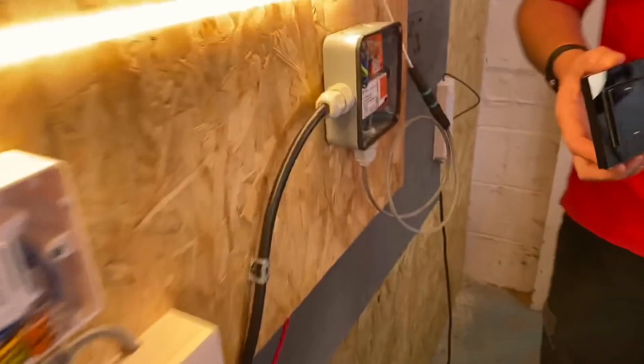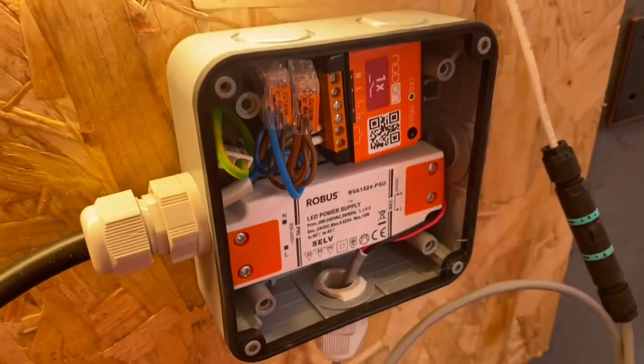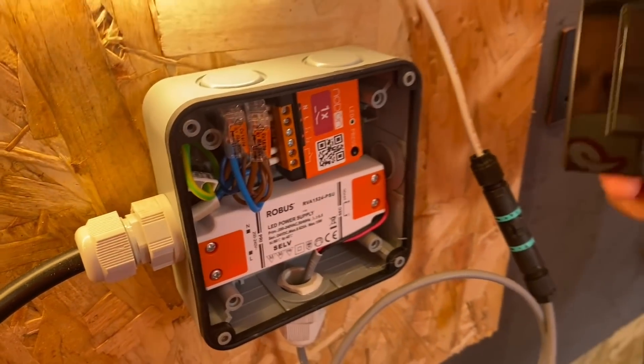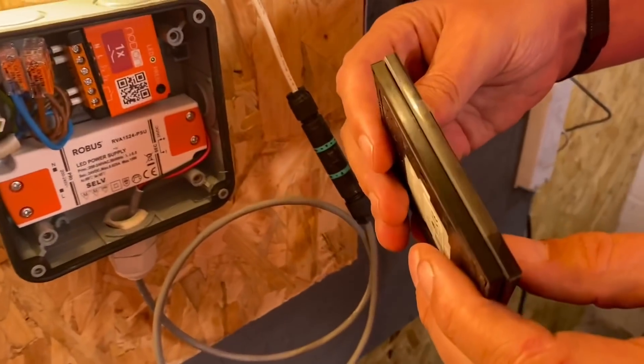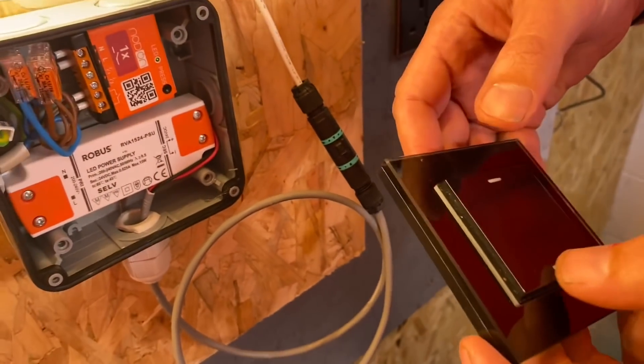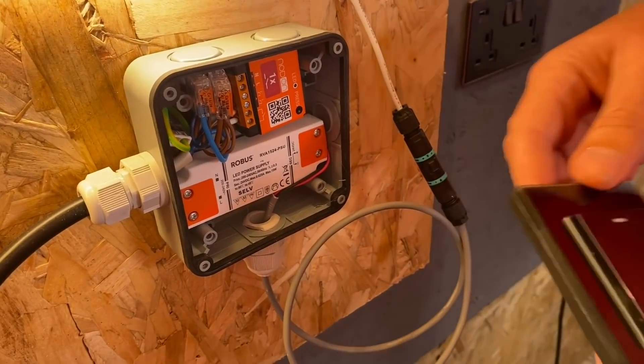The first one we're going to look at is this simple switching module, which uses an 868 megahertz wireless communication protocol. Here's the switch - look at that glass front. At the moment it doesn't do anything, but you can hear that click - that's the energy harvesting going on.